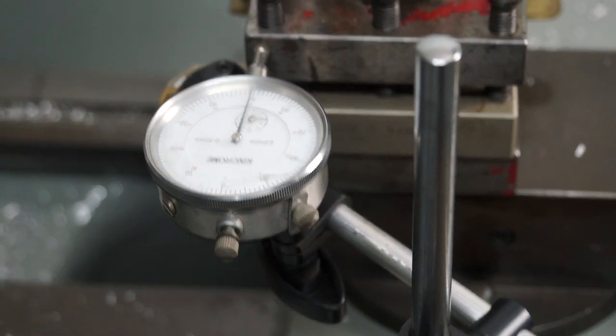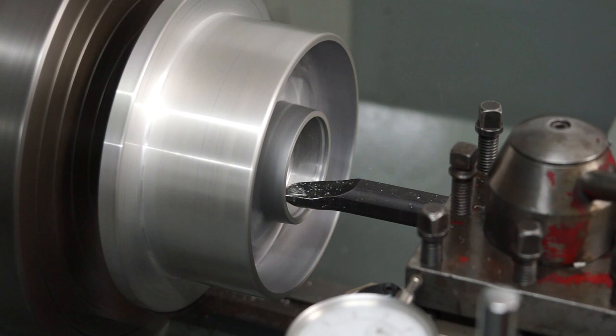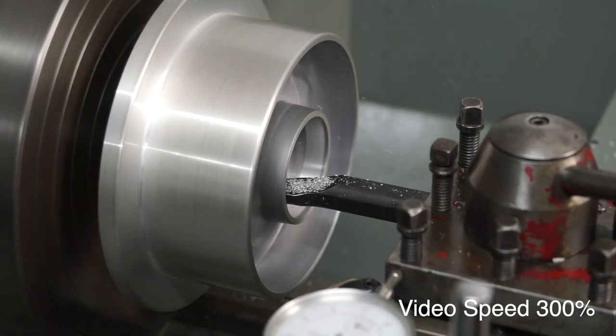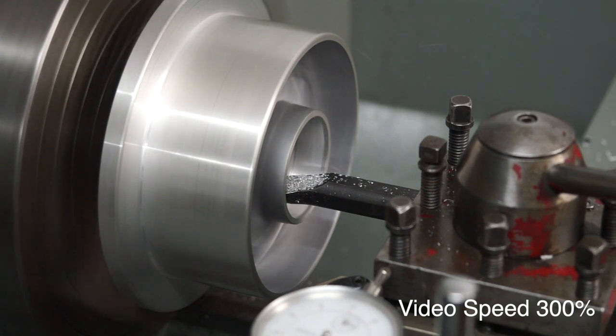I can't stand working in Imperial — I'm a metric guy through and through. Here we are doing a finishing pass now with that boring bar, trying to hit that size of 53mm internal diameter.